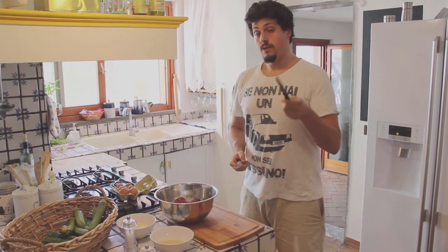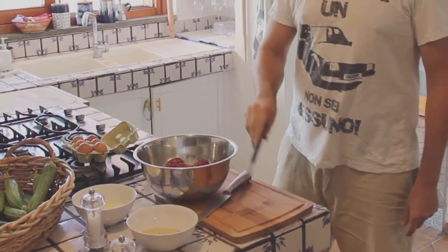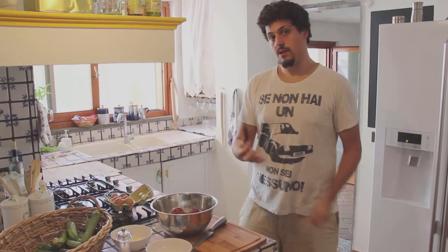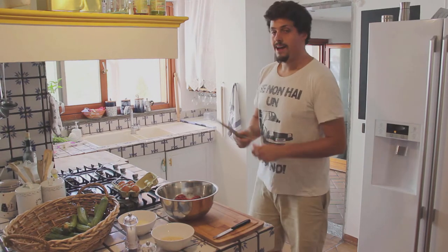We will need the help of one small flexible knife because we're gonna cut the zucchini in the middle, and a big one to chop off the zucchini. Don't forget to put a like right now.